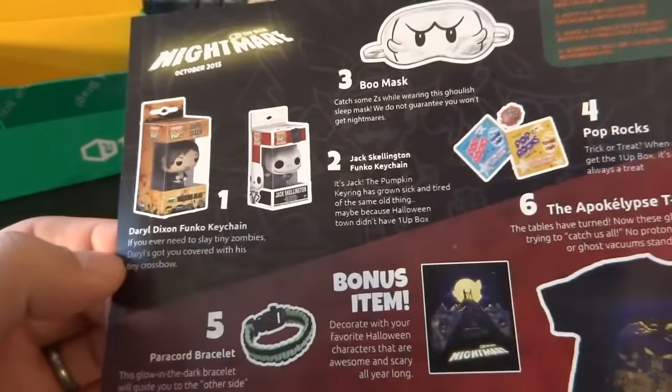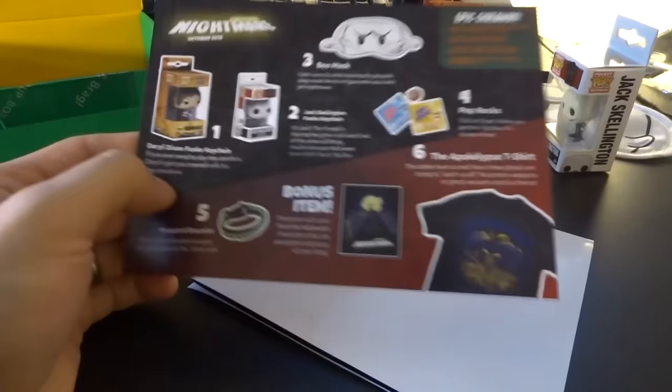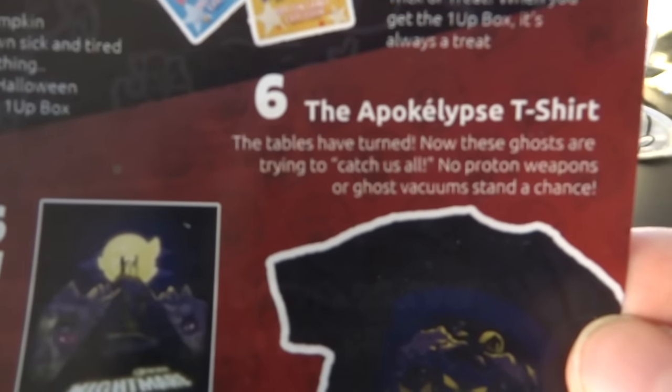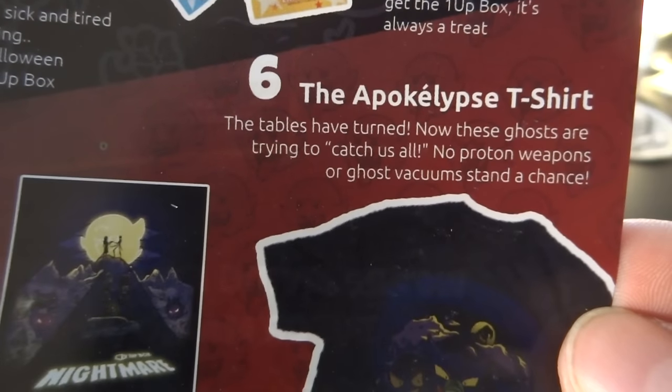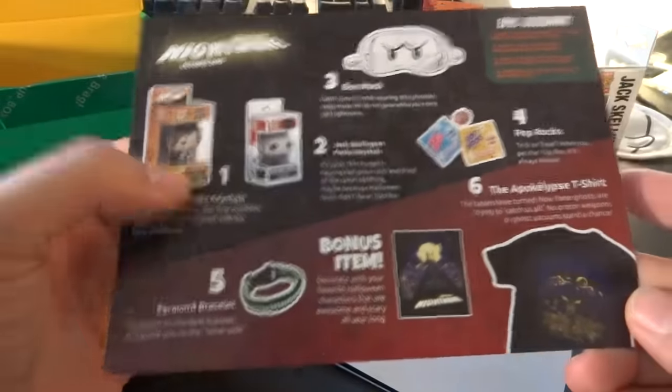Now we finally get to the flyer — nothing else in there. A quick recap of what we got: we got the Daryl Dixon Funko keychain and a Jack Skellington Funko keychain — and it looks like you can only get those two, it's not random. A paracord bracelet — and oh, it's glow-in-the-dark! That even makes it more useful — a glow-in-the-dark paracord, that's smart. And of course the trick-or-treat Pop Rocks. Really didn't mind that at all. That was a pretty cool box — just a small One-Up Box — and I'm pretty happy with everything in there. There's nothing I disliked except maybe the poster with all the creases. If you want to get your own One-Up Box, you can sign up with the link in the description below and you're going to support my channel by doing so.